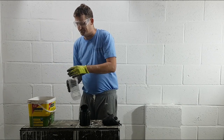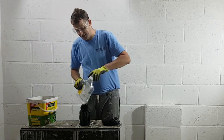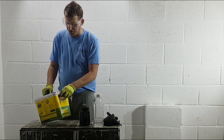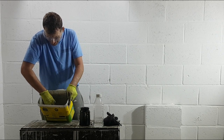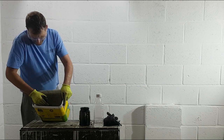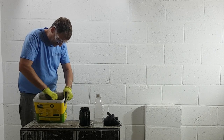Now I'm going to put some turps into this pot - when I tilt it there'll be about an inch in it. I'm not concerned now about the strength of the Nitromorns melting the plastic because there's turps in there as well and we've taken a lot of it off. I'm just going to squish it - look at this, guys! The brush is alive - look at this brush!